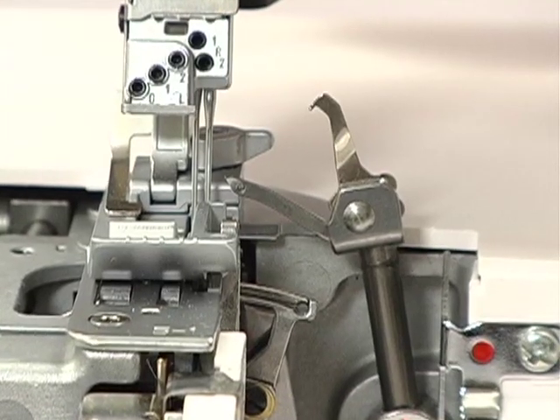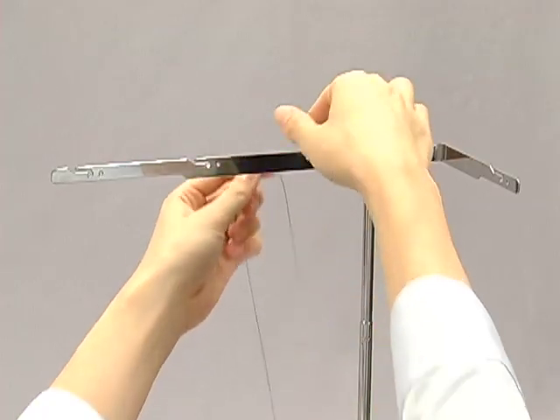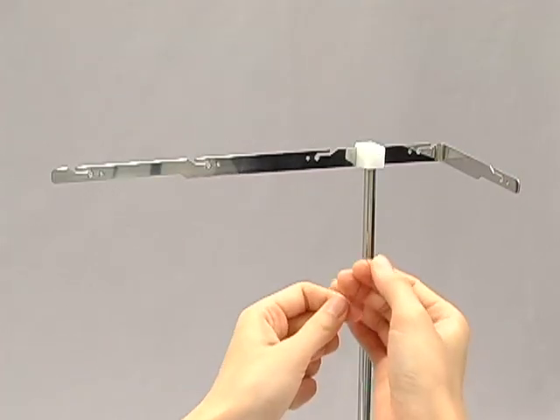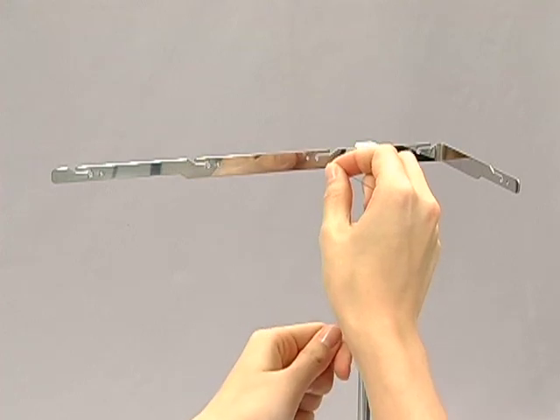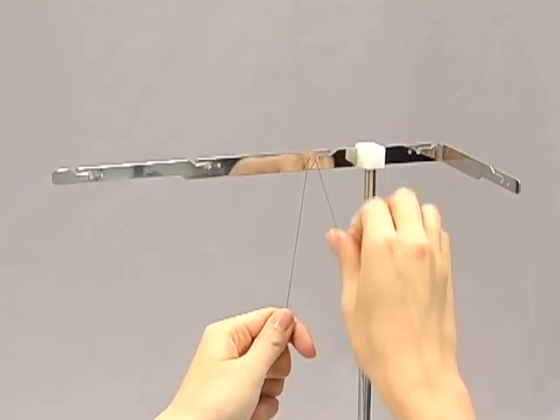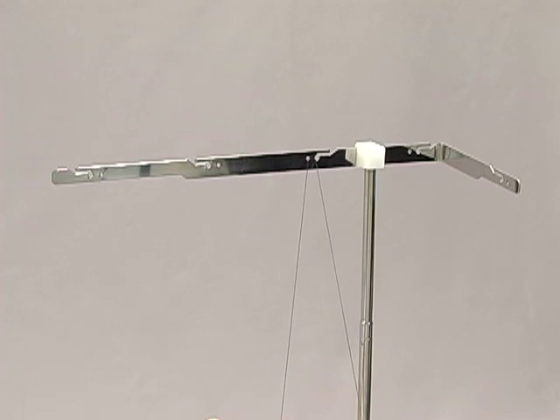Thread the upper looper first. Pass the thread through the slit of the thread guide bar. Please note, some tightly twisted threads need special threading through both the hole and the slot. Threading the hole is the recommended method, especially when sewing with decorative threads.